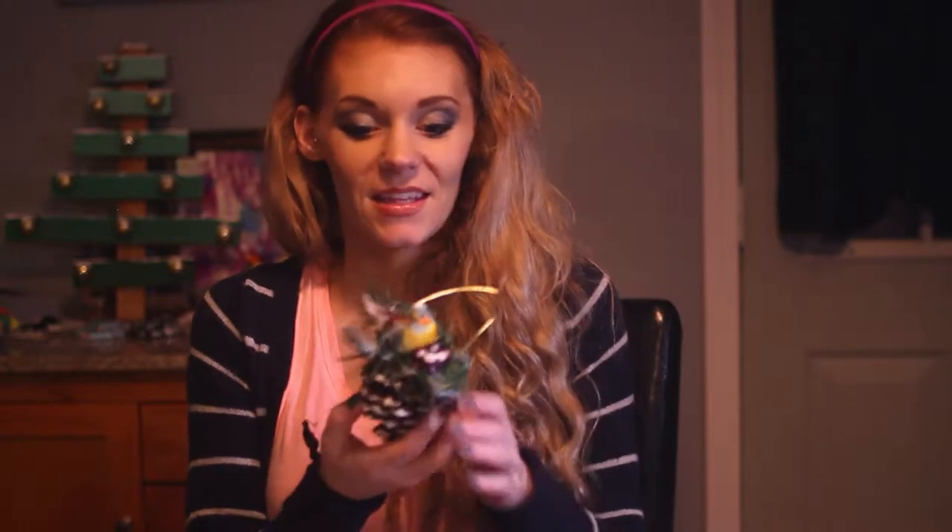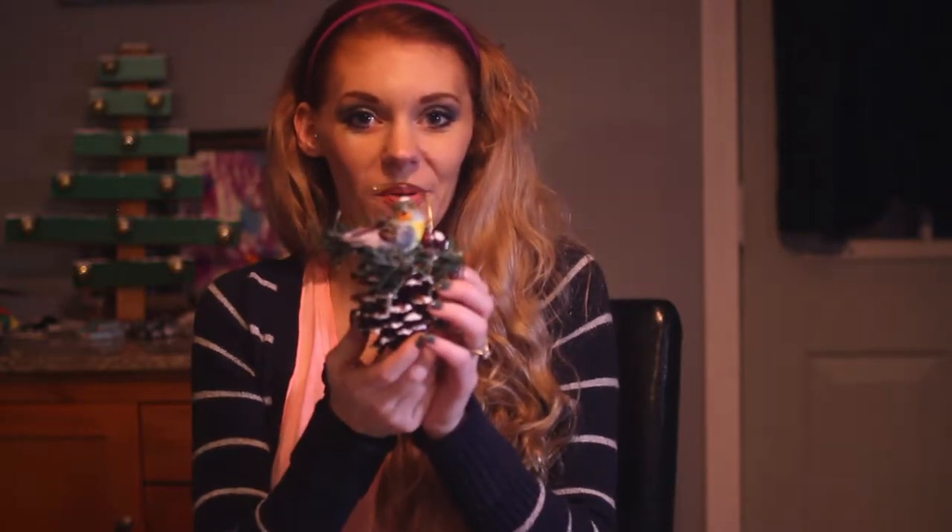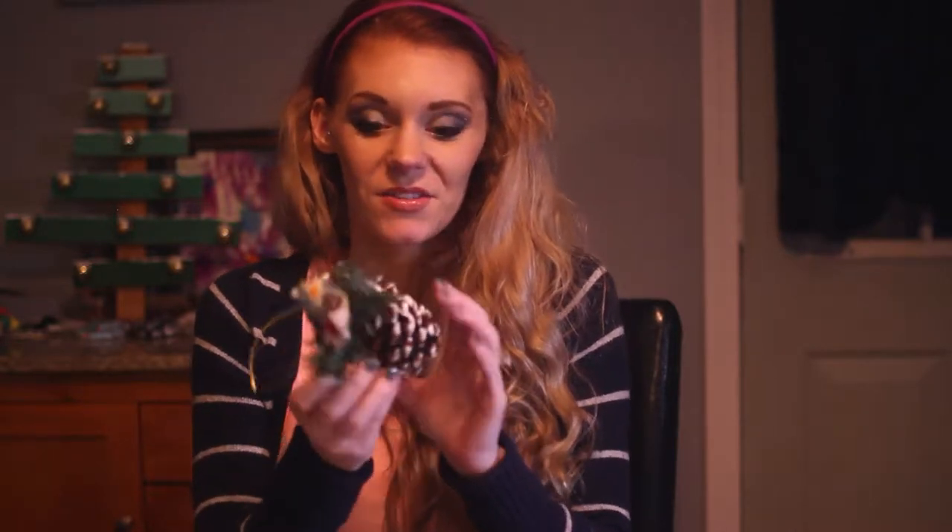Hi guys! So for this tutorial I'm going to show you how to make these adorable little bird ornaments, which are super simple.